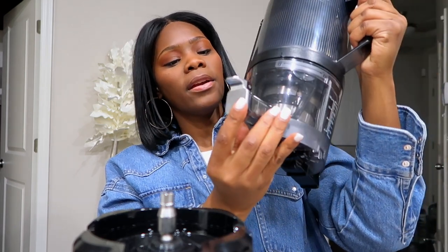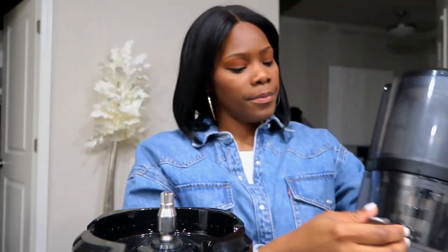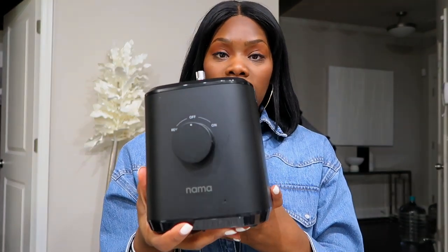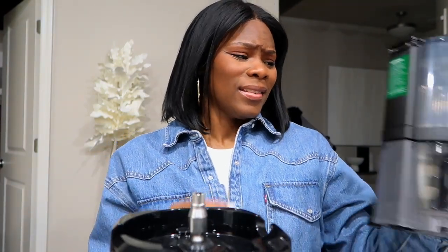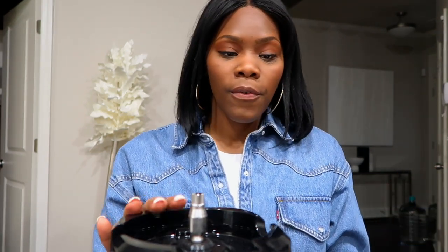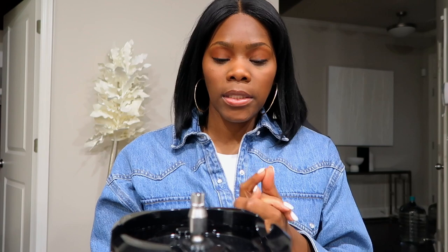The juice sits in here, you open it here, and the other stuff comes out of here. The base is down here — I got it in black, they have it in white too. I prefer black; the white one has black at the top and I don't really like it. So counting all the pieces: there are about 13 pieces total. The base is very heavy and I leave it on my counter.